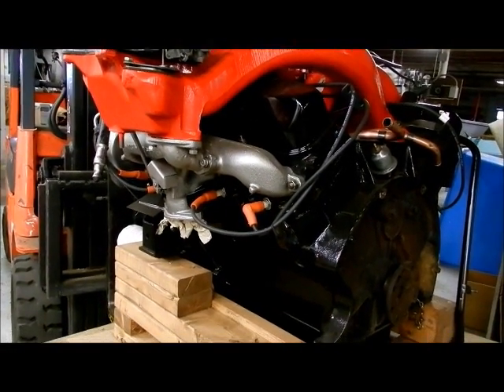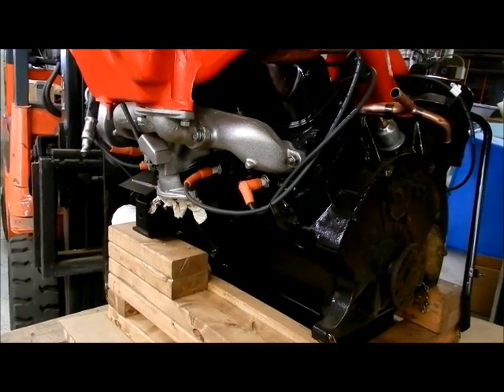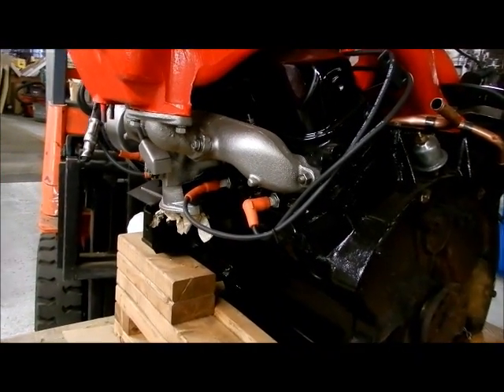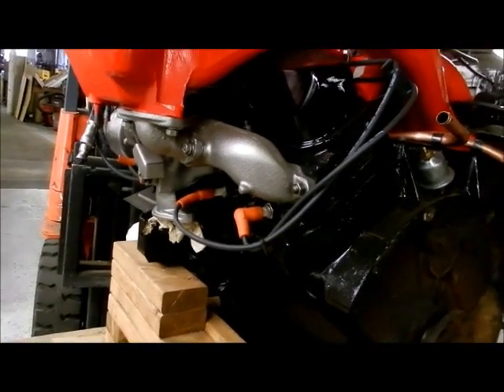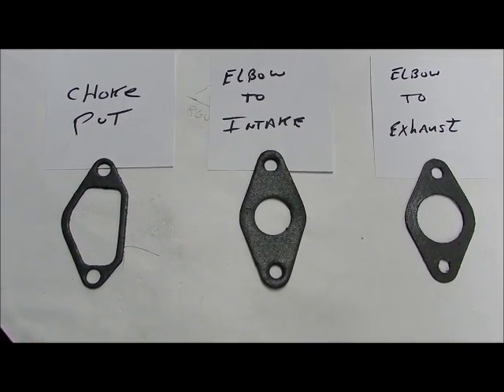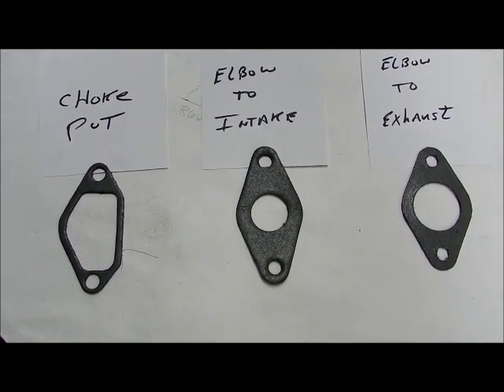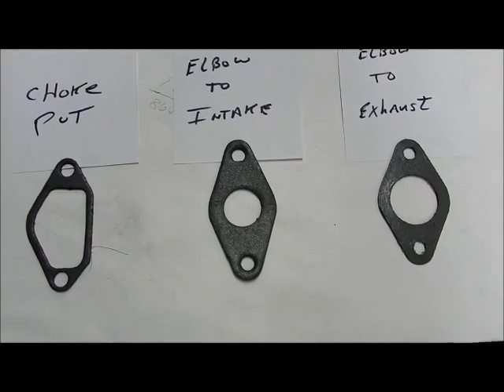Today let's talk about putting gaskets in the ram manifold system for the F and the G. This will be the long ram system. A complete set of gaskets for the ram manifold consists of three different ones: the choke pot, elbow to intake, and elbow to exhaust.